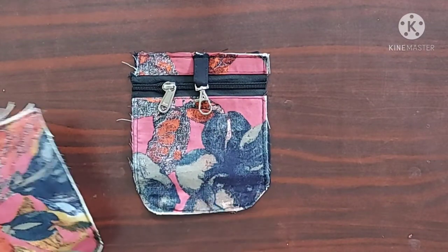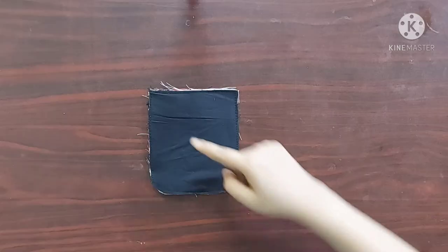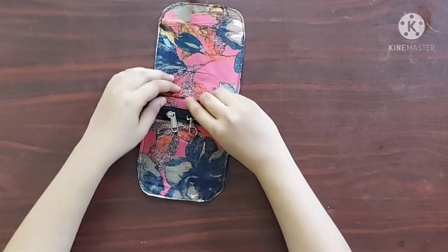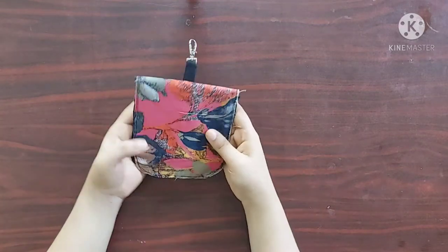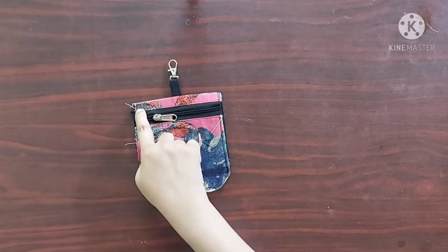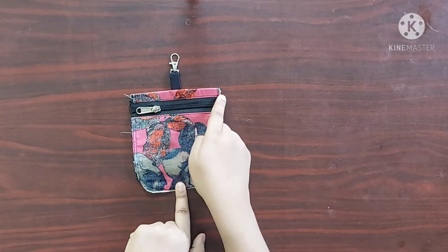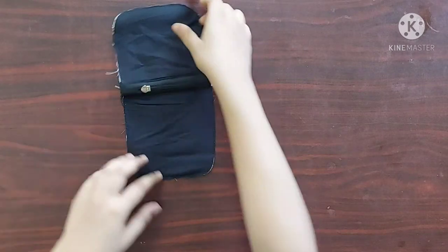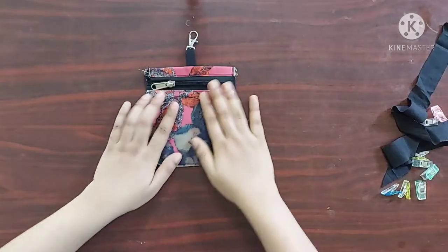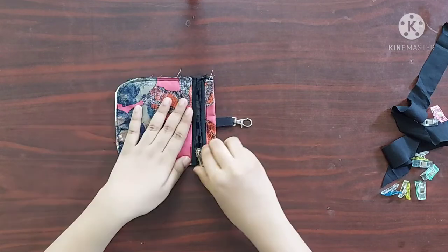Next I'm going to place both panels with their right sides facing each other and give a straight stitch. To seal the raw edges I'm going to give a straight stitch with half inch seam allowance. Once done it'll look something like this — you can see no raw edges here. I'll give a stitch on the rest of the sides. Now both panels are joined together with no raw edges on the inside.